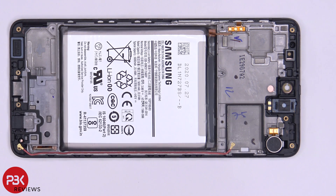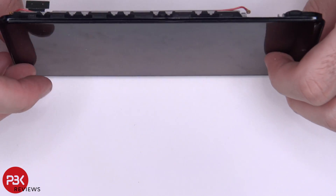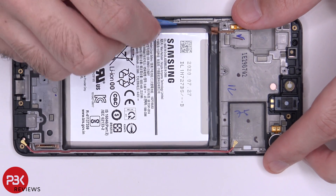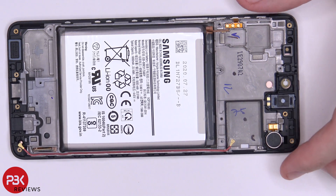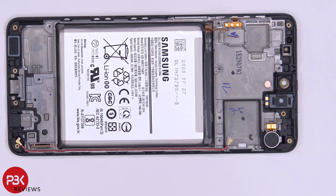If you need to replace the battery, there are no easy pull tabs, so you'd have to remove it the old fashioned way by applying heat to the front of the phone where the screen is, to loosen up the adhesive underneath the battery. Then use a plastic pry tool to gently pry the battery off without warping it too much or damaging it. However, since there are no cables running underneath the battery and the screen cable is located over here, there's no point in prying the battery off and risking damaging it.